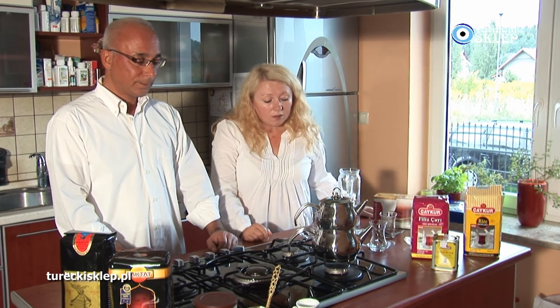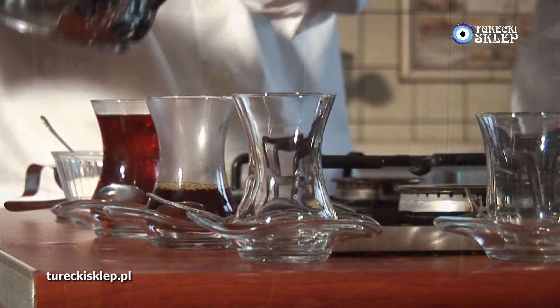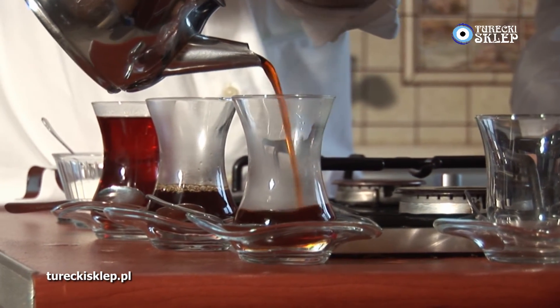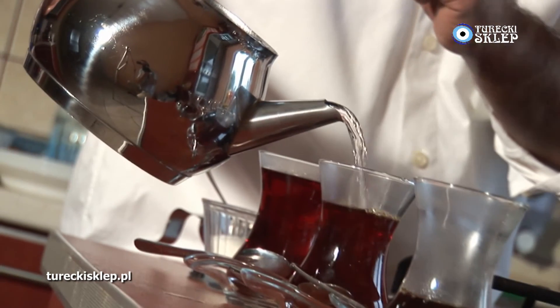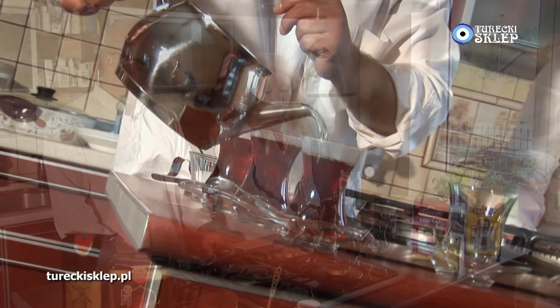Tak jak mąż tutaj pokazał, wlewamy esencji około jednej trzeciej szklaneczki czy 2 palce poprzeczne. Jeżeli ktoś lubi oczywiście mocniejszą herbatę, wówczas wlewamy więcej esencji i dolewamy wody z tego dolnego czajniczka.